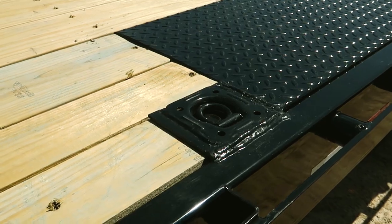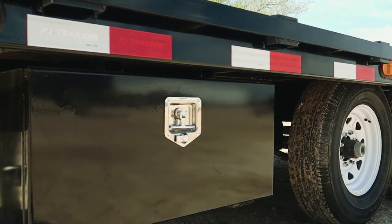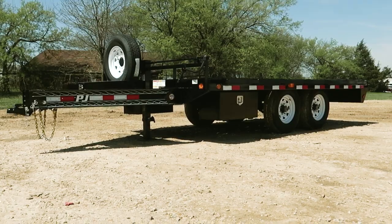Four pairs of flush-mounted D-rings and two side toolboxes provide tons of options for tying down and storing straps and accessories.